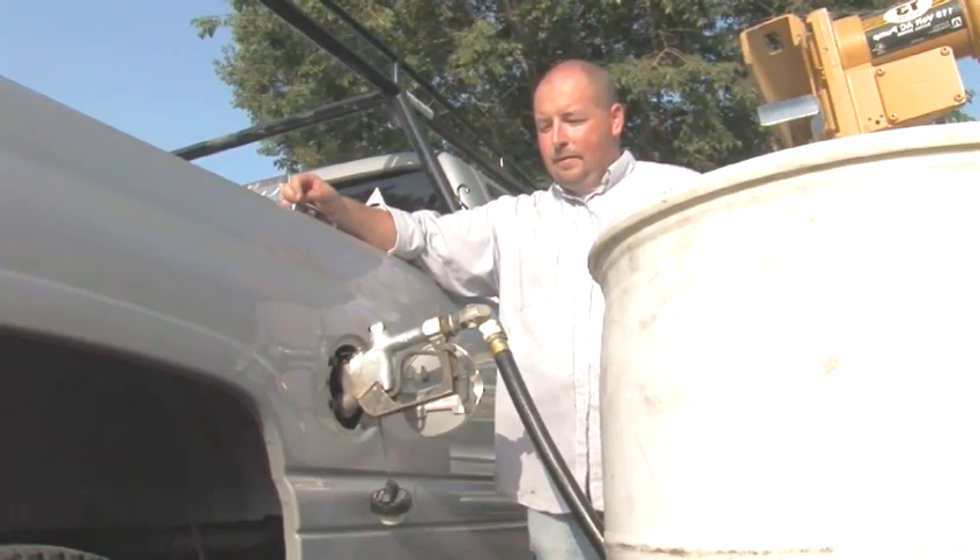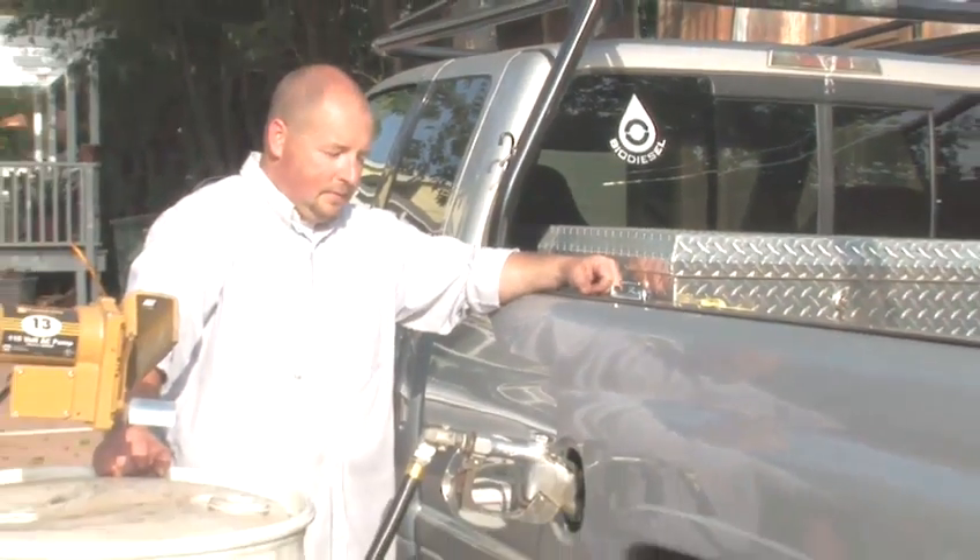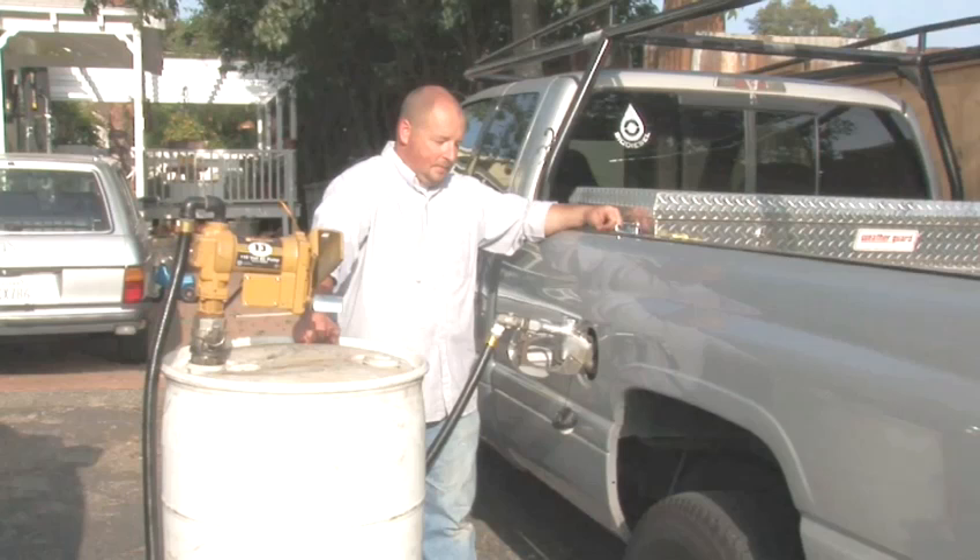By choosing to use an alternative fuel, you've helped to cut down on CO2 emissions, cut dependence on foreign oil, and saved yourself some money. Nice work.